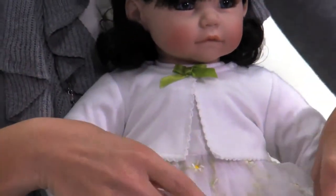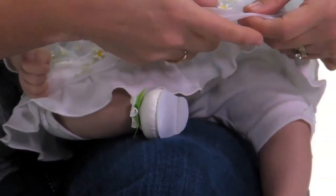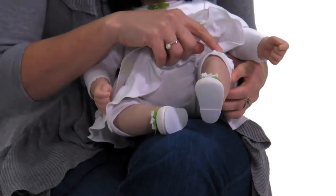She has a lace overlay skirt with beautiful daisies on it, and a cute little pantaloon underneath with an adorable little bow on each side.